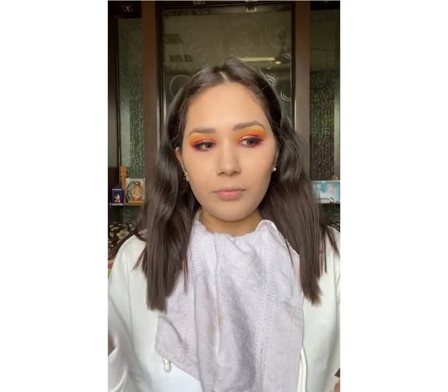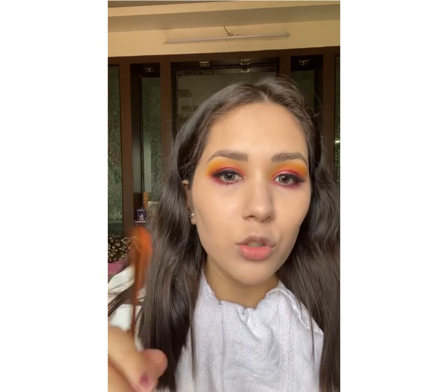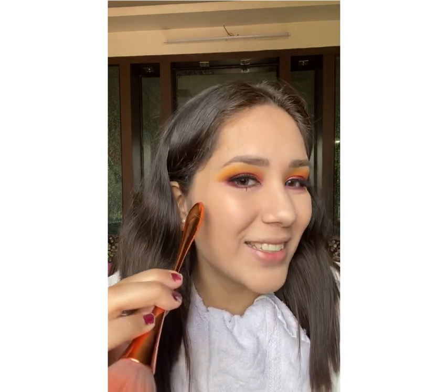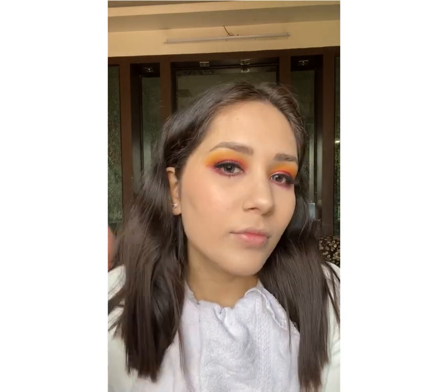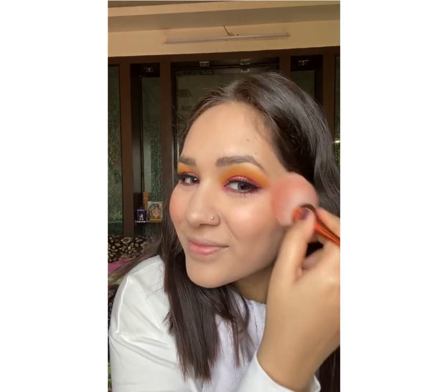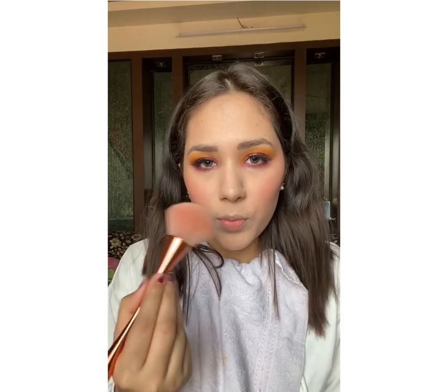Now, how to apply a blush? Pick up a very little amount. Don't apply it right at the centre of your cheeks — start from the outer area and sweep it inward. I've picked a very little amount and I'm applying it from the outer cheek toward the centre. Similarly, I'm going to apply it on this side too. Without makeup your cheeks aren't red — your nose is red and you have a little redness on your chin, so that's why I add a little blush on the nose and chin as well.